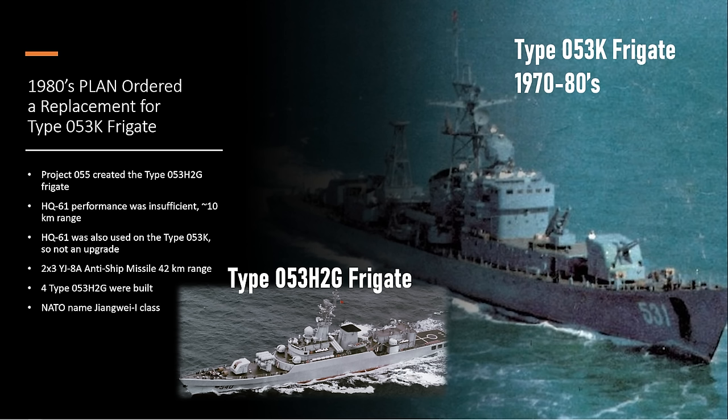It effectively only had two shots in a contested airspace. It was good for fleet defense, which is the role of the frigate — you tend to put frigates out on the picket line, the outer rim of the fleet.